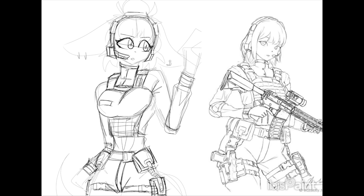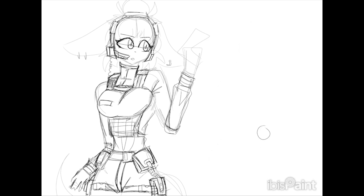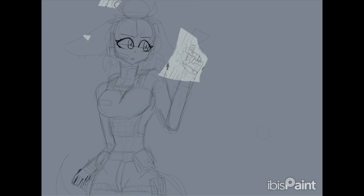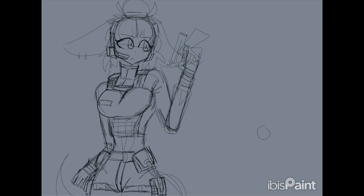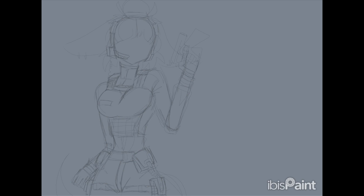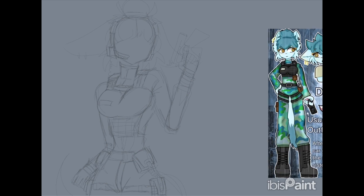I decided to make a video redrawing a drawing I made exactly one year ago to see how much I've improved. For this drawing I wanted to go all out — do a whole scene, do a background, make a little story — not just a simple drawing. I wanted to do a lot so that I could impress myself and be happy with the improvement I've made.